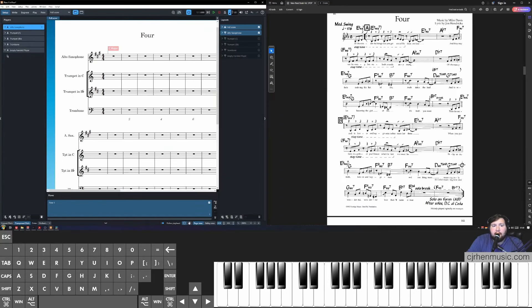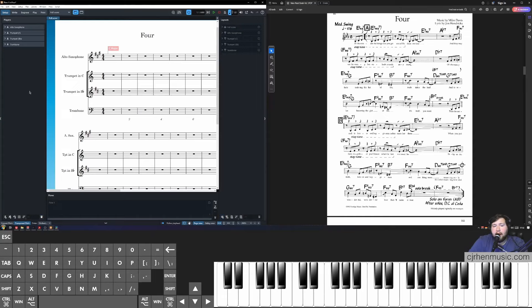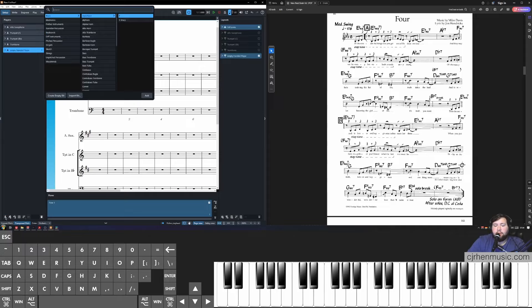You may notice there's an empty-handed player. That happened because I clicked Add Single Player but backed out of the dialogue, creating an empty player with no instrument or staff attached. If that happens, just select it, come down to the delete button, and click Delete. You can select Delete Player and Part Layouts. Unless you want to add an F transposition for French horn, all we need now is to add a grand staff for rhythmic cues and bass lines. Click Add Single Player, search for piano, and insert the default piano.